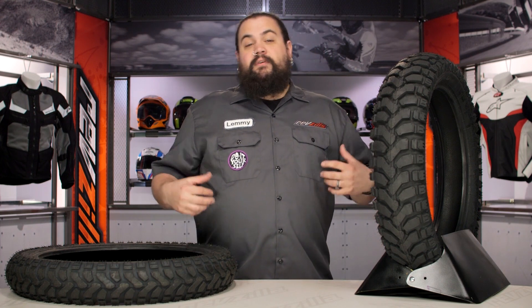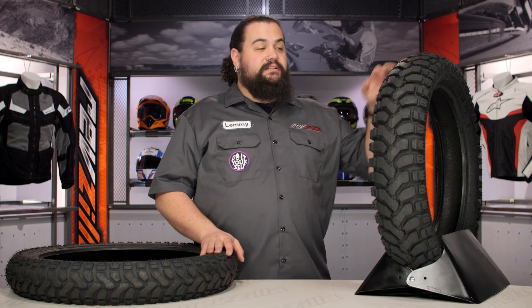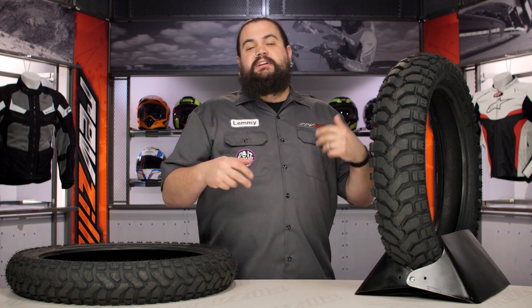The second big winner with the E07 is the Dakar version of this tire. These tires come in a standard version, but the Dakar version offers a puncture resistant sidewall.